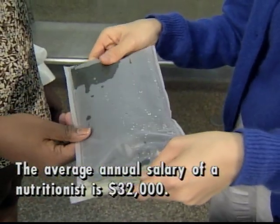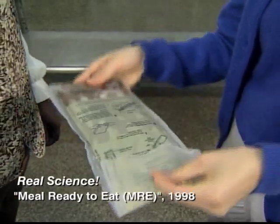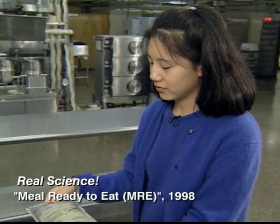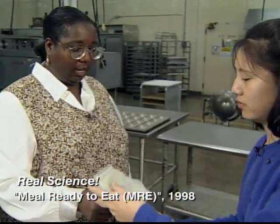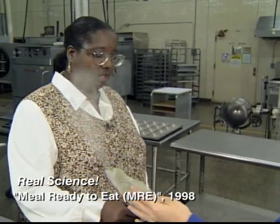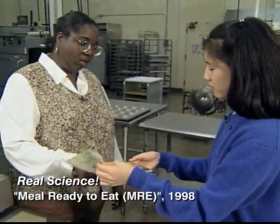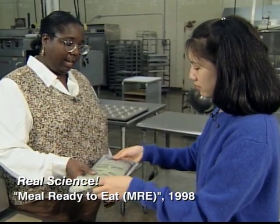And the food will stay hot for at least an hour. So just shake this back and forth. What really happens inside this bag? Well, in this bag there are chemicals. One is magnesium oxide, and when it mixes with the water it causes a chemical reaction, and as a result heat is given off. There's also other chemicals like iron that's added to speed up the reaction so you can have hot food faster.